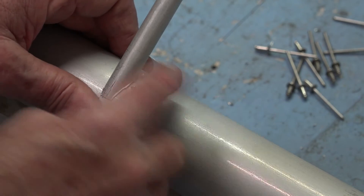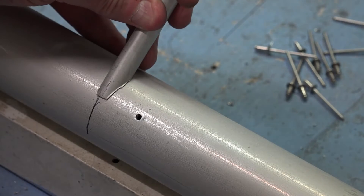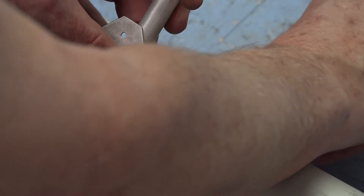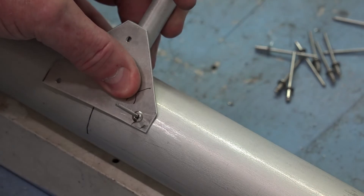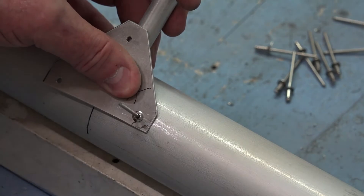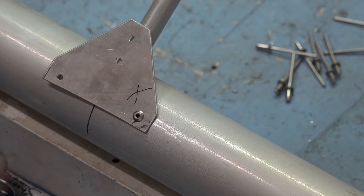Scrape off that excess material with the gusset. You can't do that all the time, but on the first hole at least you can. I'm using a pneumatic rivet gun, but you can use a hand one — a manual rivet gun for about ten dollars.